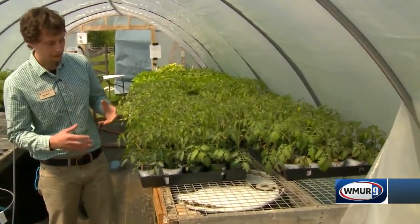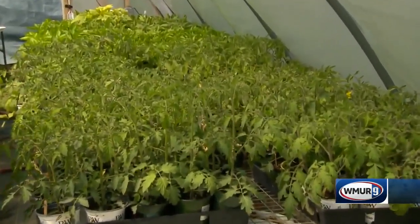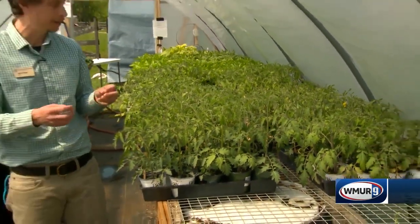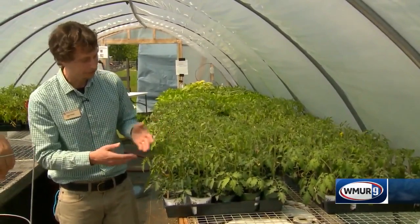I notice you have some plants right next to you. What do I look for when buying a tomato plant? You want to look at tomato plants that are nice and bright green, that have some good leaf structure, and that don't show any signs of curling or any sort of discoloration. These look really good, actually.